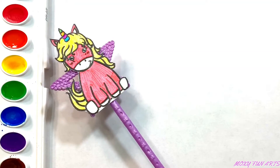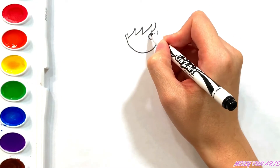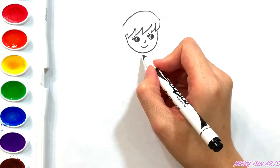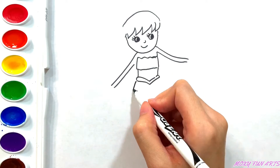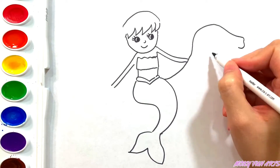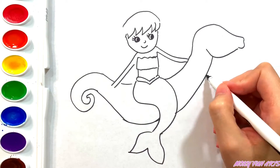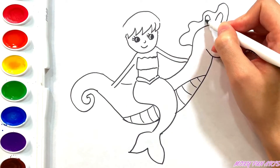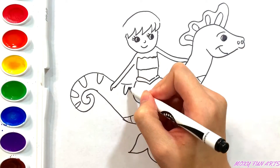Now, let's draw a second mermaid. Oh, she's riding a seahorse. Seahorse is her best friend.